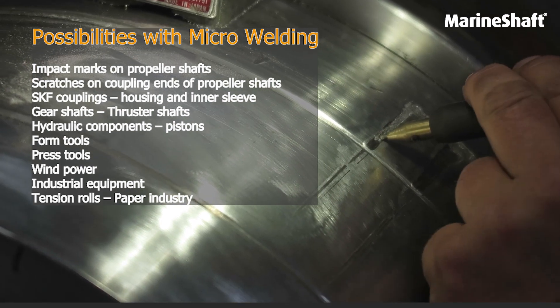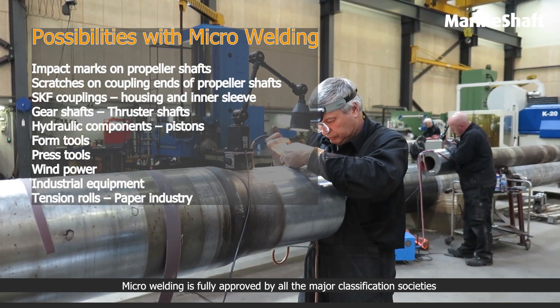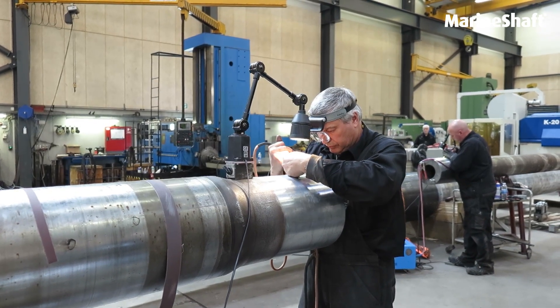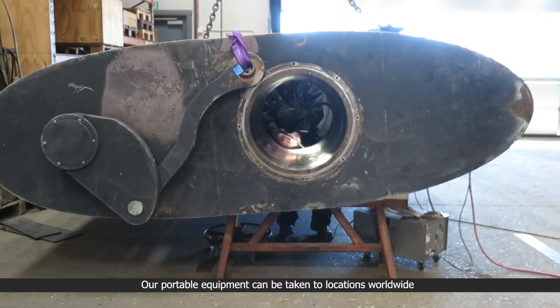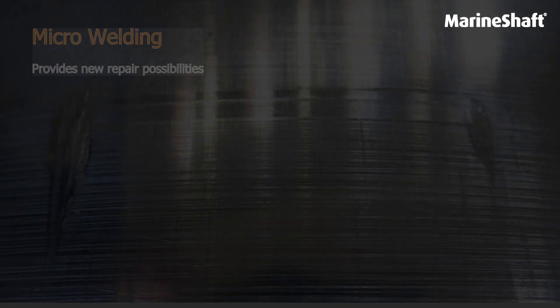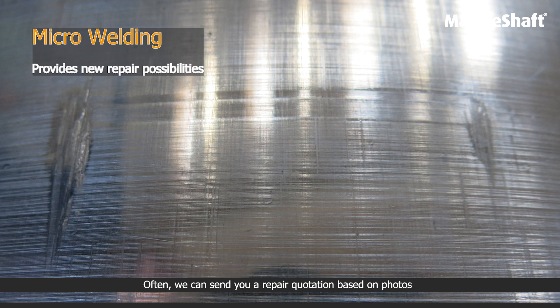Micro welding provides many repair possibilities and the welding technique is fully approved by the classification societies. Our portable equipment can be taken to locations worldwide. Often we can send you a repair quotation based on photos.